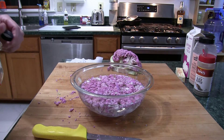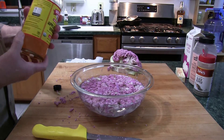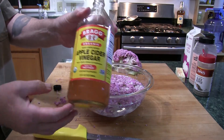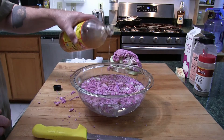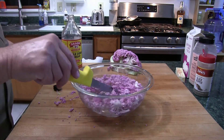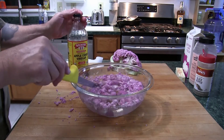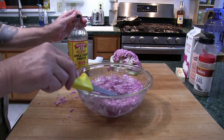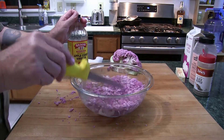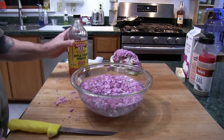I put some water in the bowl, just enough to cover the cauliflower, and I have some apple cider vinegar here. I'm going to put in about a tablespoon or so — this is nature's cleaning agent. I'm going to let this soak for a few minutes, then rinse it under clear water, and then I'll start the cooking process.